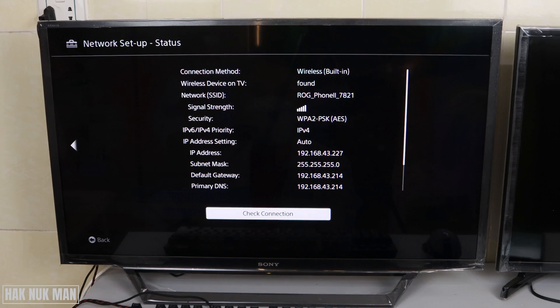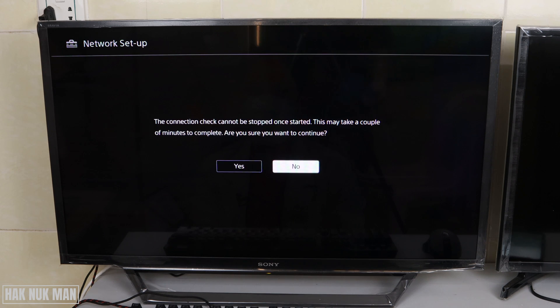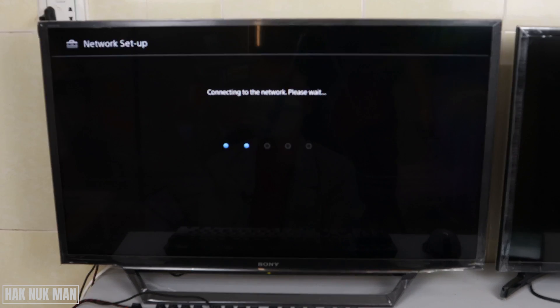Now you can see the View Network Setting option — just select it. Here you can see some details of your wireless connection. Press select one more time to check the connection at the bottom, then press Yes to confirm. Now your TV is trying to check your network connection.